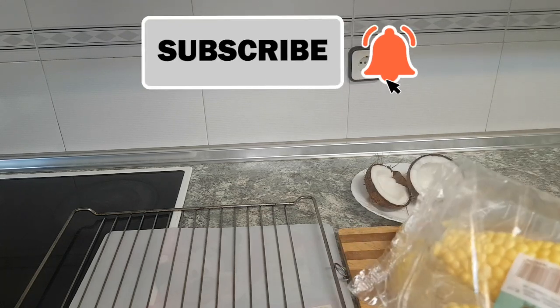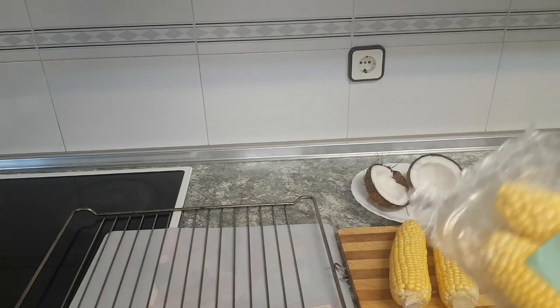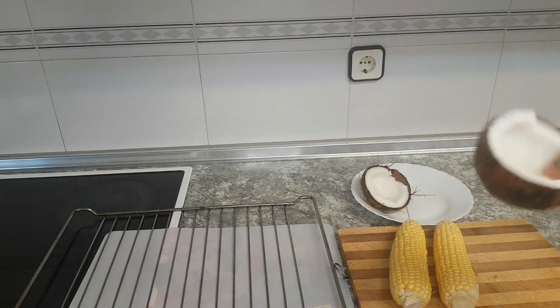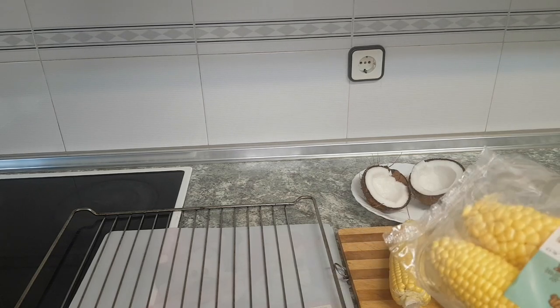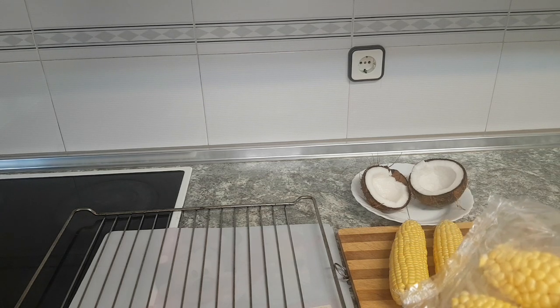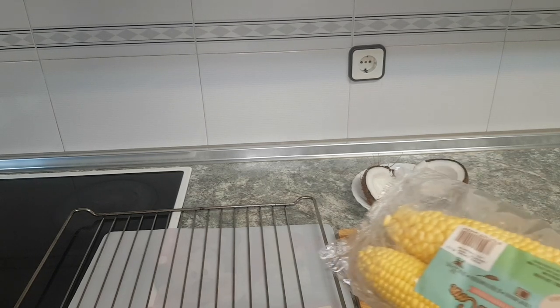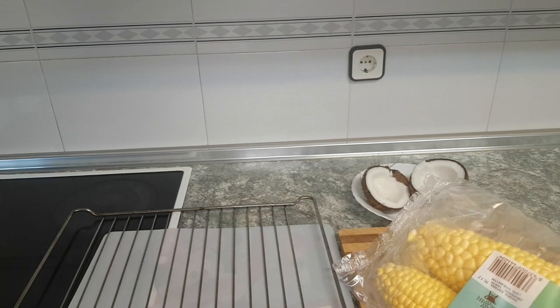When you have an oven in your house, you can easily roast corn with it — it's very easy. I'm going to be eating it with coconut. I already broke the coconut and we're going to be using it to eat the corn. The corn is already peeled. I'm going to show you guys how to roast this corn exactly like Nigerian-style roasted corn.